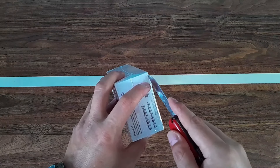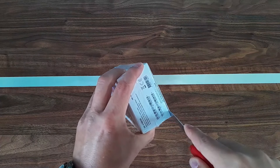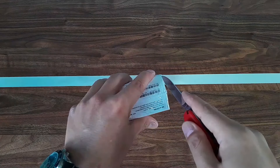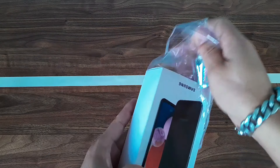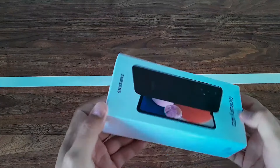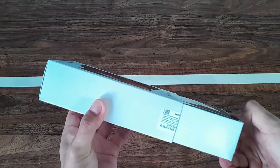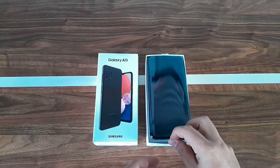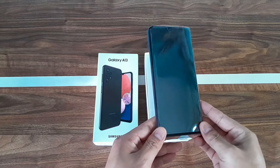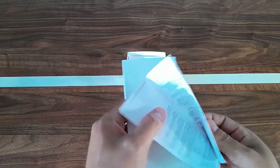We'll see what we get inside the box and I'll put my reviews regarding this phone. The box looks simple and not so much colorful. Without further ado let's just unwrap the plastic from the box. By looking at the box itself we can clearly say that it's a budget phone.